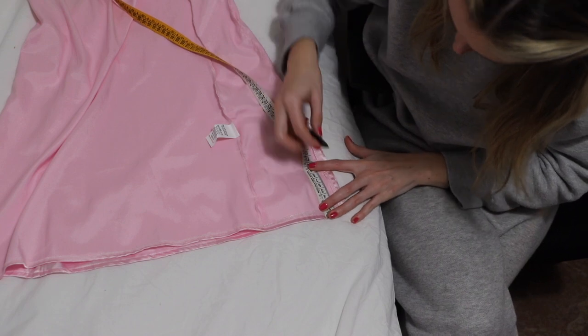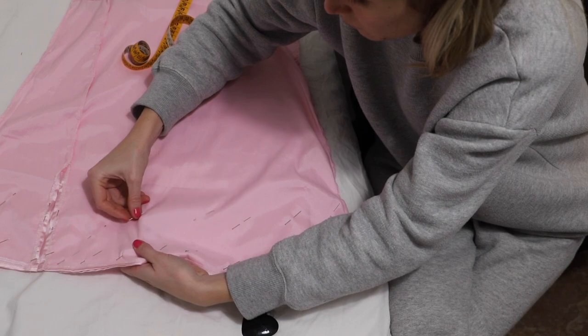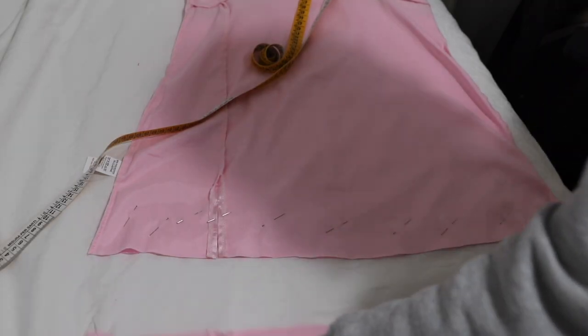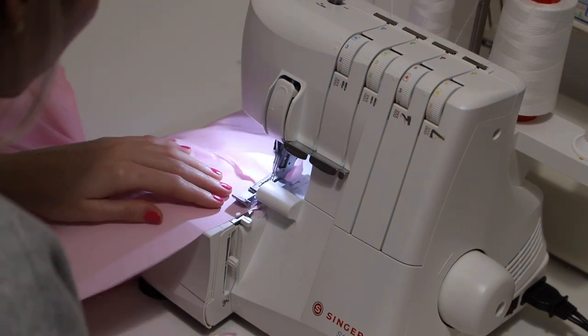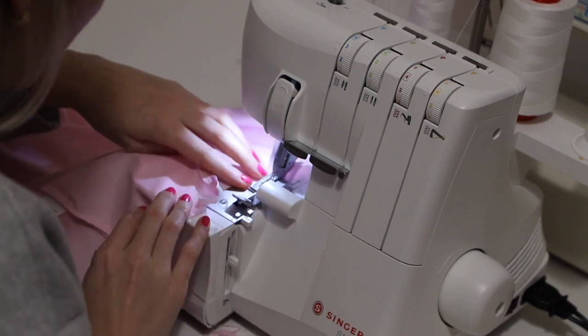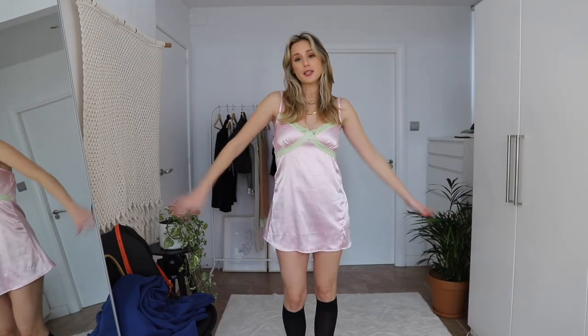I marked down how much I needed to crop so the cut would be perfectly straight, then I cut the excess fabric. First I did an overlock seam, and then I folded that overlock seam and did a straight stitch to finish the hem.